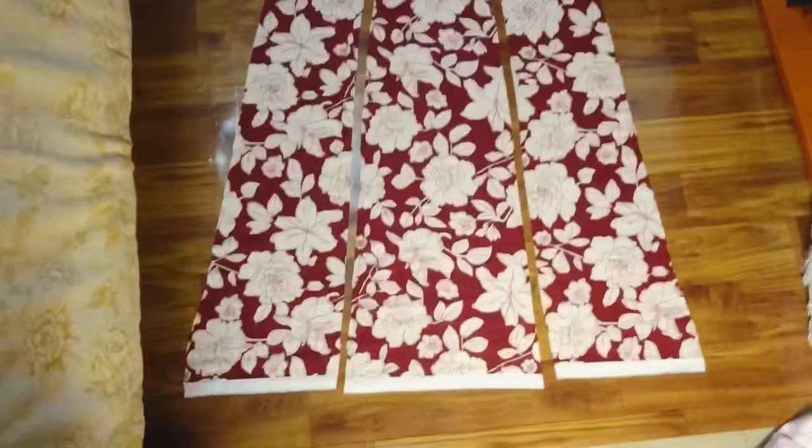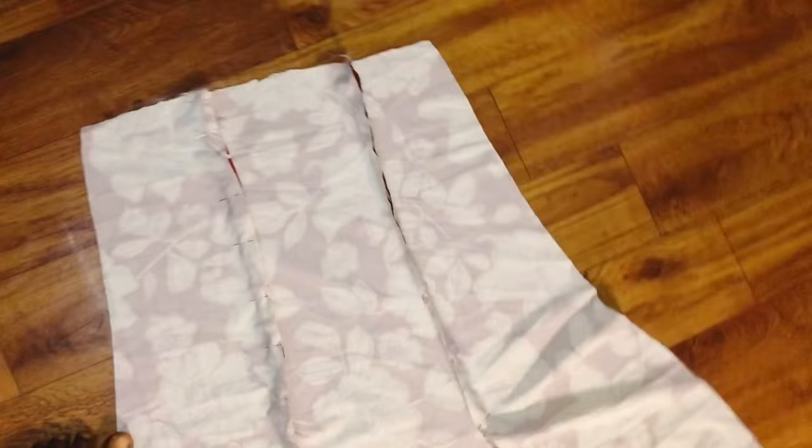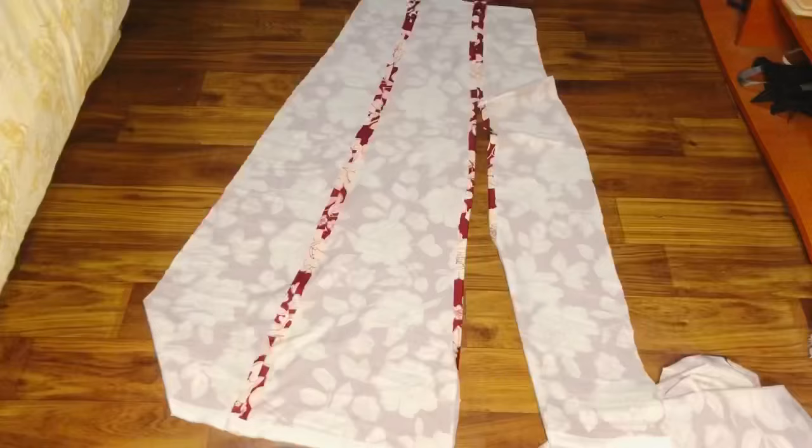Now I have my front piece and I'm going to determine which side the slit is going to be on — I think the right side is okay. For the left side I'm going to close it up and sew from top to bottom, sewing everything up. I've pinned it up and I'm taking it to my sewing machine. I closed up the hole on one side, and on the second side I'll sew only to the point where I want the slit to stop. If you don't want a second sewing line for the slit, cut only one side of the fabric. This is what the front piece looks like.